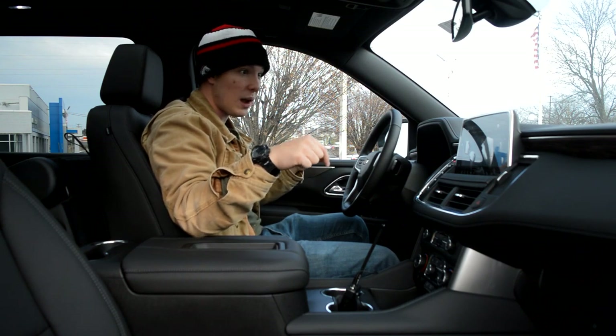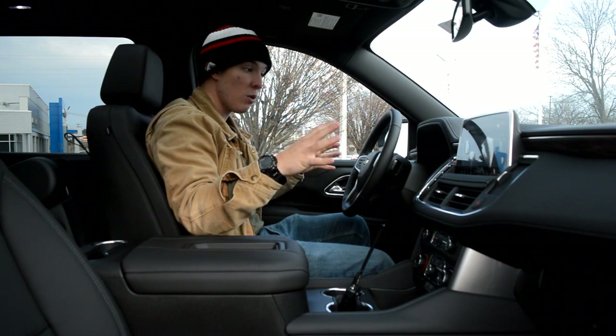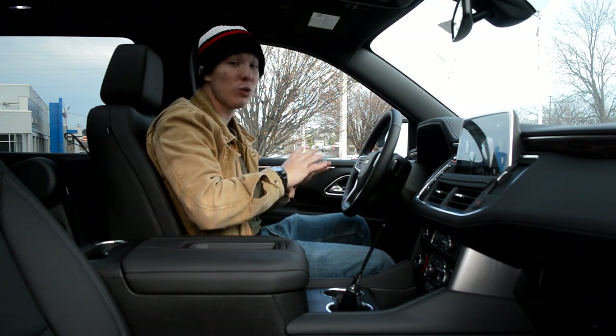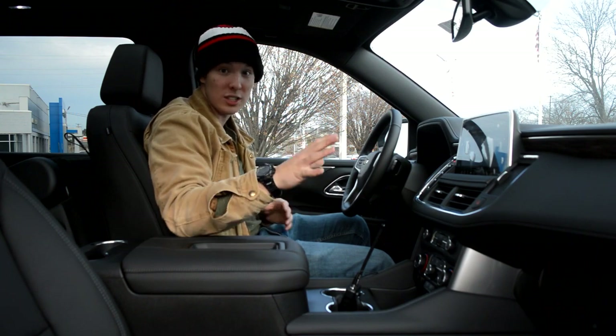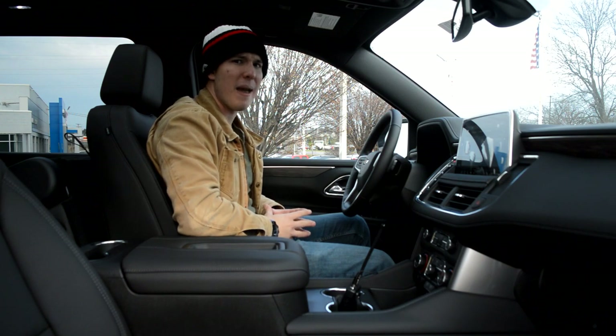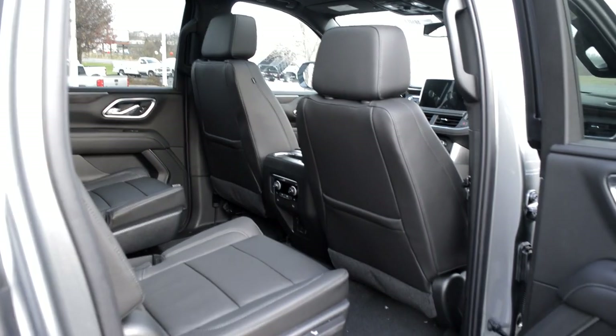This right here feels like what Cadillac was not even five years ago. General Motors has really upped their game on interior quality across their entire lineup — not just Chevy, but Cadillac, GMC, and Buick. I don't think I'm ever going to review a Buick, and I think everybody is okay with that.